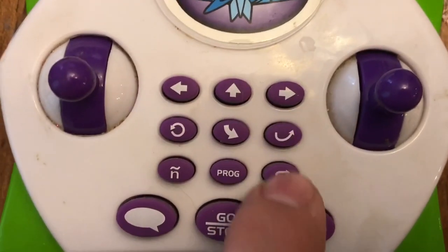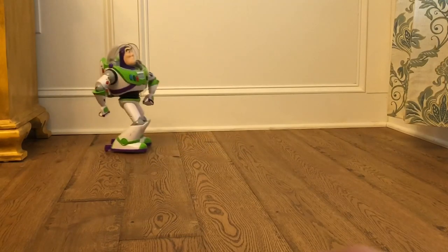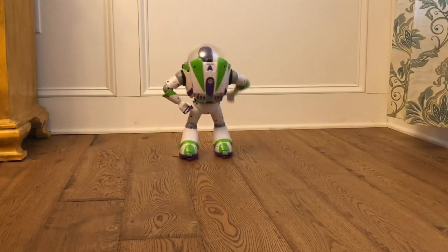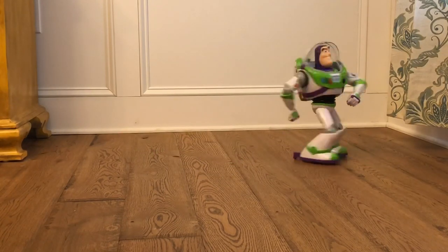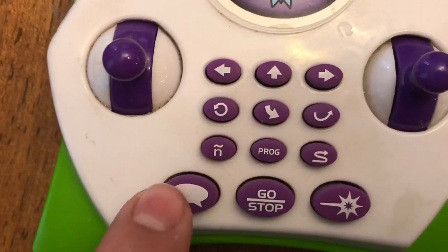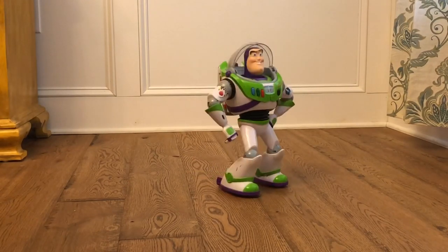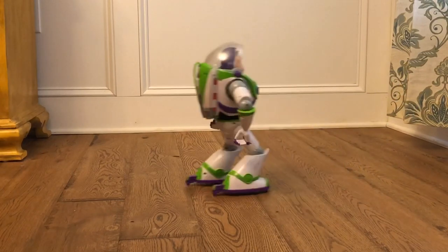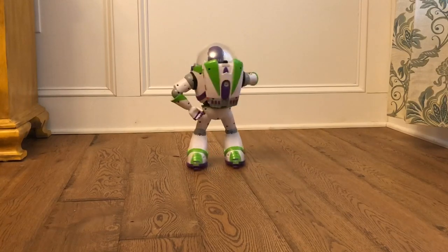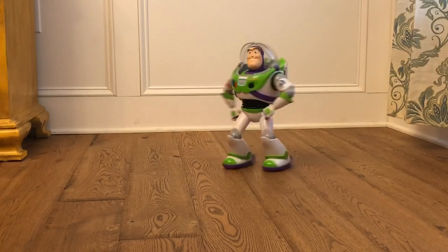These next three buttons allow Buzz to spin in a circle, do a backwards and forwards thing, and then spin, and perpetually swerve to the sides constantly. Each one plays a little sound effect. The next button activates Buzz's Spanish mode, where he plays music and does a little dance. I believe this is actually a slightly abridged version of the music used for the ultimate programmable Buzz — it's missing a couple of the instruments in the background, and there's an entire section of the song missing.